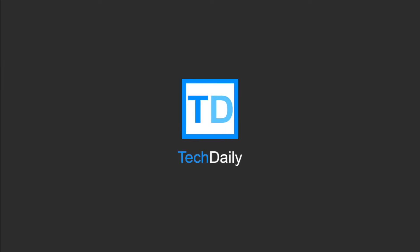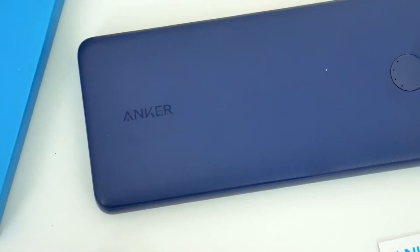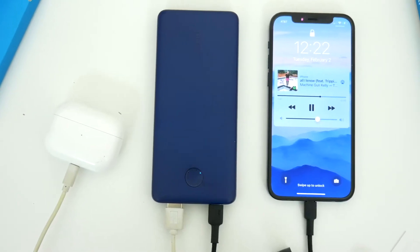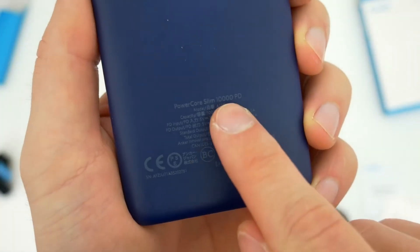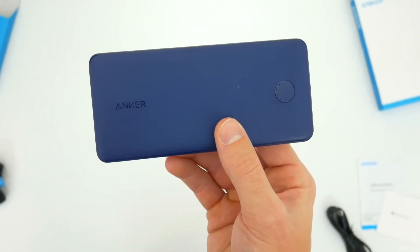What's going on guys? My name is Wade with TechDaily and in this video we are checking out the Anker PowerCore portable charger. Anker has a whole bunch of these chargers with different battery sizes and capabilities. This one is the PowerCore Slim 10,000 PD, or power delivery. It has a 10,000 milliamp battery and two charge ports including USB-C, and it's a slim and sleek portable charger that you can take with you anywhere.